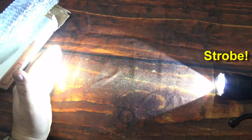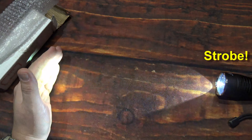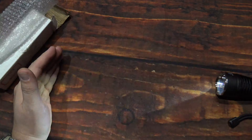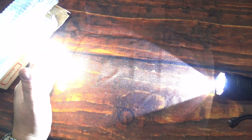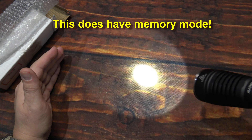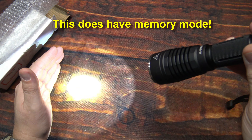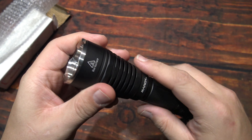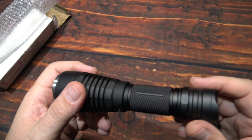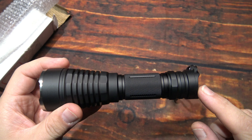Now we're going to go to the special mode. Just double half-press the tail clicky to get strobe — that is a constant rate flash, and it is distracting. Half-press that and it goes back to the last light output. It does have memory mode. Really simple and easy to use UI. I like the fact that you can run the bigger 20700 cell or the 18650. The 21700 cell will not fit in this light, and I will let Banggood know that as well.